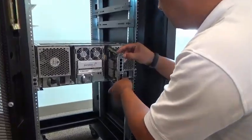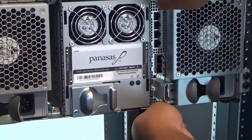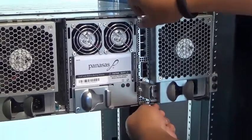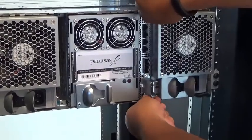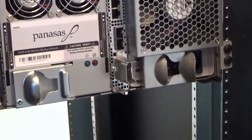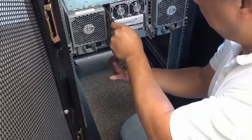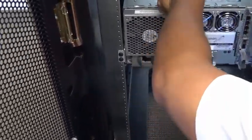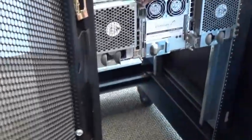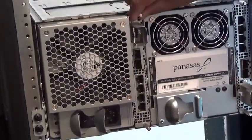Note that while the two shelf switches are the same, one is installed inverted from the other. Once in place, tighten the thumb screws on the switches to secure them to the shelf. The switch on the right as viewed from the rear is the net one switch and the one on the left is the net two switch. Avoiding static discharge, we install the second switch — this would be the net two switch, which is installed upside down when compared with the net one switch.